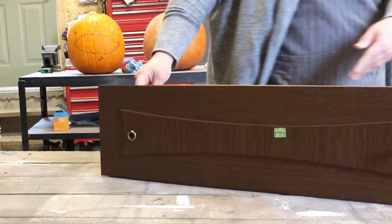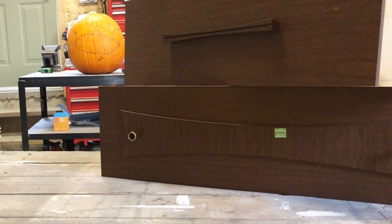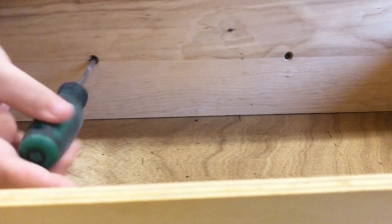As always, the first step in this flip is going to be a really thorough cleaning. I started by pulling out all the drawers and removing all the hardware.